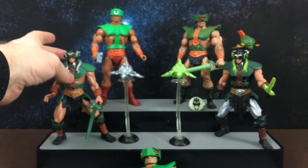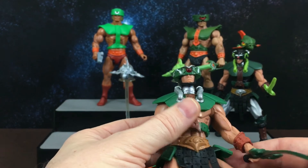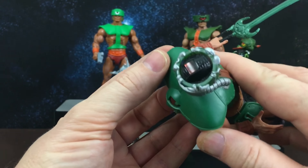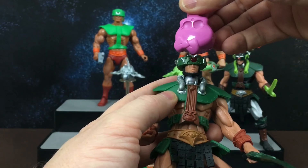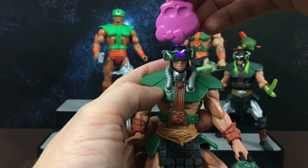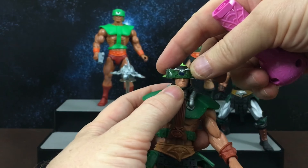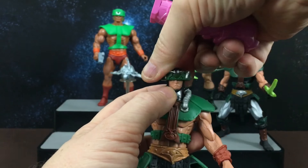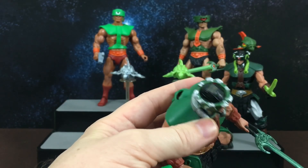After vintage came 2002. This was the Four Horsemen's redesign of Triclops. He has this sort of window on the top of his head to let light through — with the light shining in, it makes his eyes look brighter. He has a red eye, a blue eye, and a green eye. It's a pretty cool function.